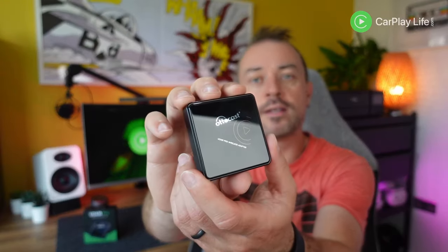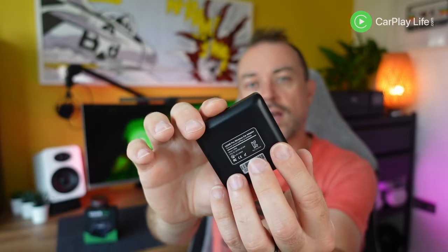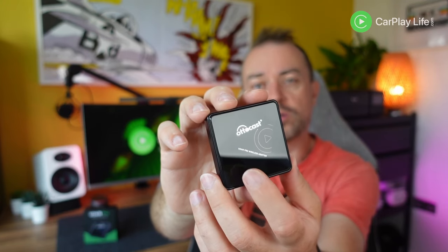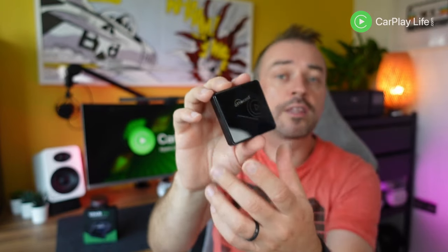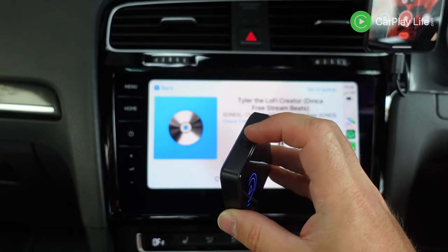Looking over the adapter, its form factor is pretty similar to their earlier Air Wireless Adapter. Its casing is slightly rounded and on the front there's some Autocast branding, and the plate logo symbol in the middle also acts as a status light when connecting to your iPhone. Like the Air, there is no power pass-through ports. However, there is a new button on the bottom which when pressed will disconnect any connected iPhone from the adapter and open it for connection from another iPhone, should you be switching between two different iPhones.